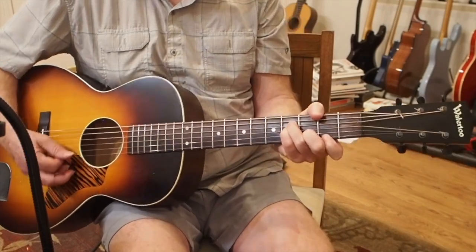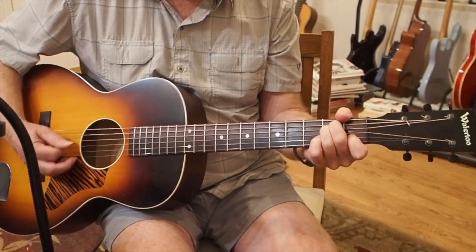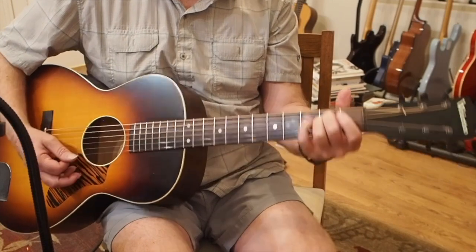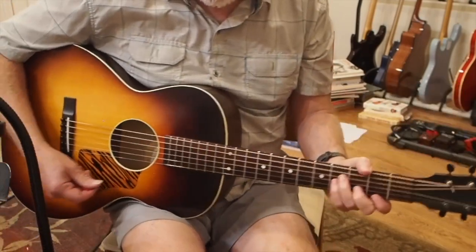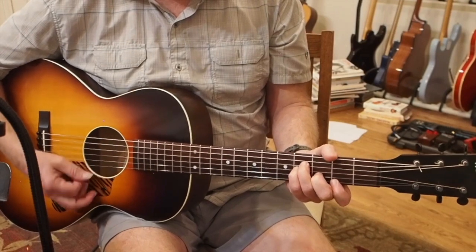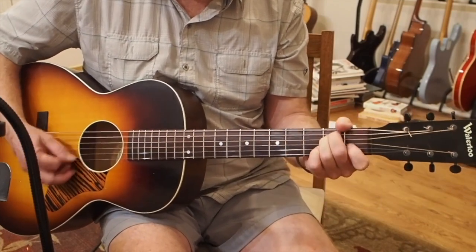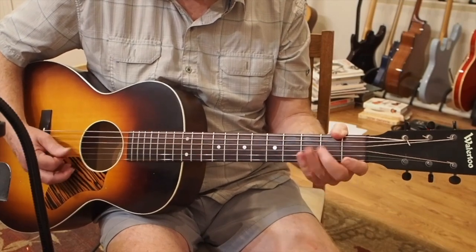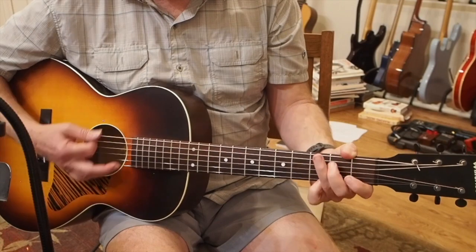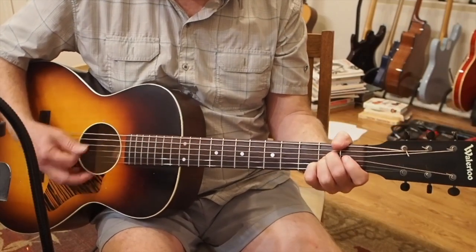The verse repeats four times. I'm going to be butchering some lyrics since I don't have them in front of me — 'Spring was never waiting for his girl, he stayed one step ahead as we followed in the dance.' When it gets to the chorus, you play an F chord, G chord, and modulate up to A major: 'MacArthur Park is melting in the dark.'